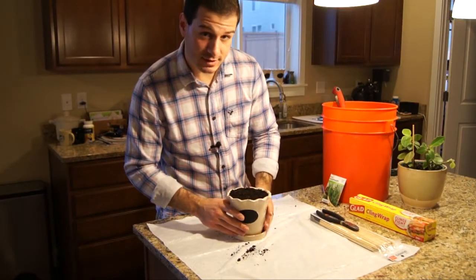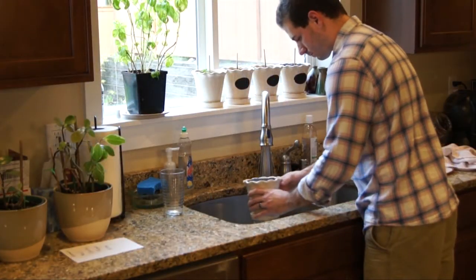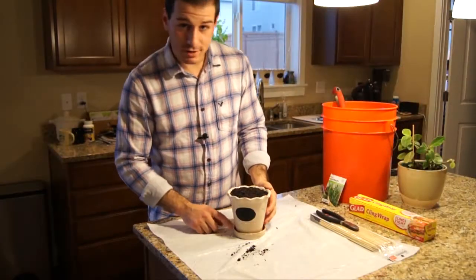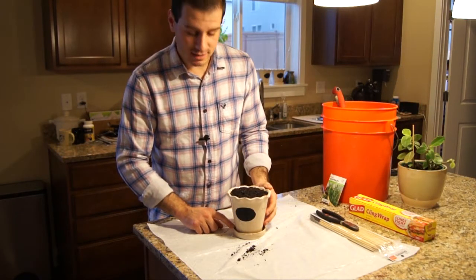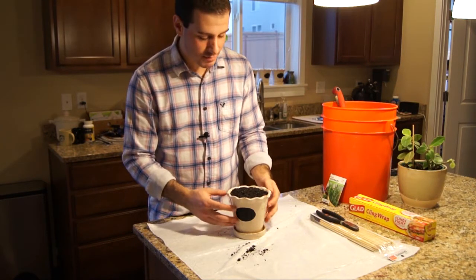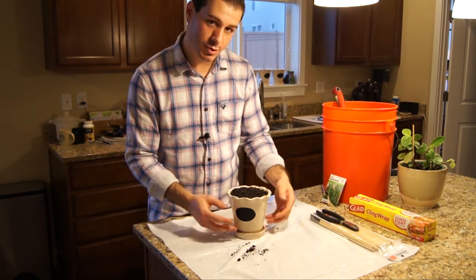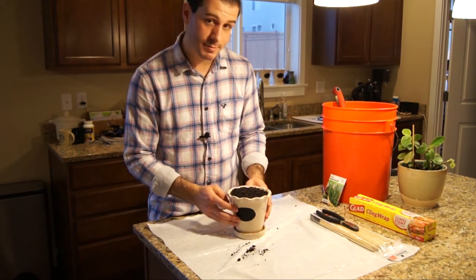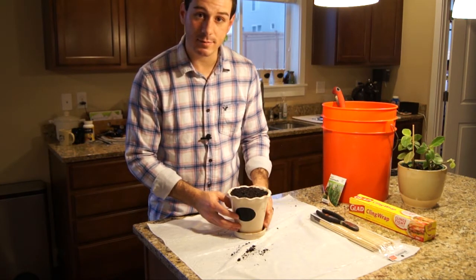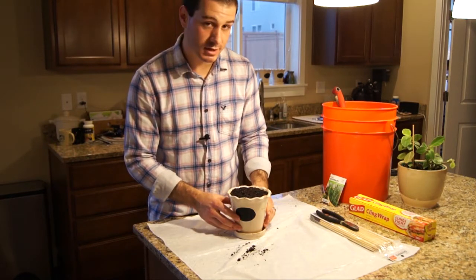Take it over to the sink and make sure you saturate the entire thing with water. Make sure that the pot you're using has a catch basin — you can get those little trays at Home Depot or Lowe's. It's very important to have that since it's going to be indoors and water will flow through and come out the bottom. Also make sure the pot has a hole in the bottom, otherwise water sitting at the bottom will cause mold and rot, and your herbs aren't going to grow very well.